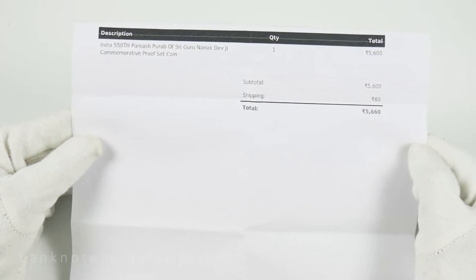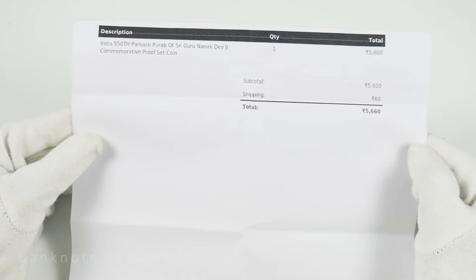He ordered the India 550th Prakash Gurpurab Sri Guru Nanak Devji Commemorative Proof Set Coin.